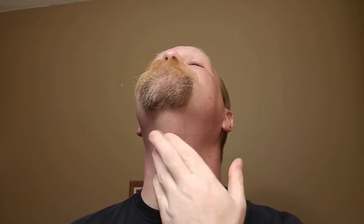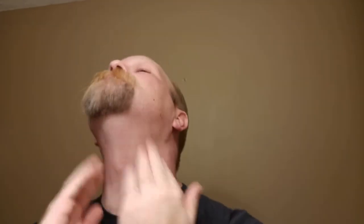No real damage done, just a little bit where I went overboard right there. But smooth — even against the grain it's not bad.